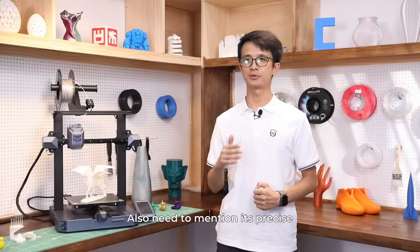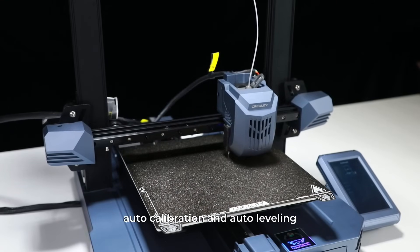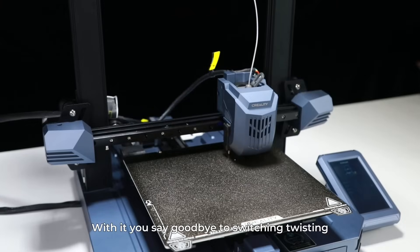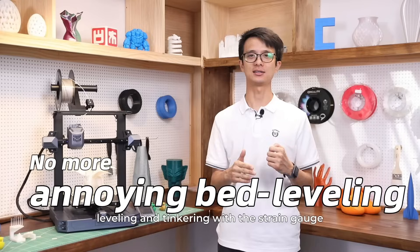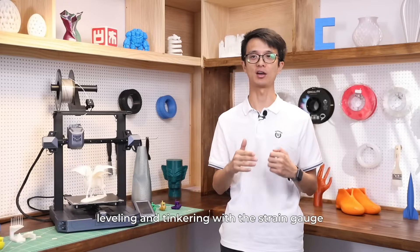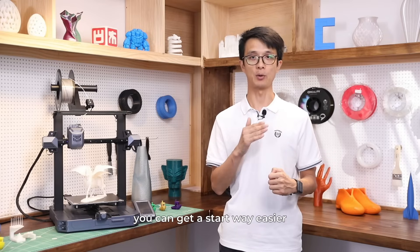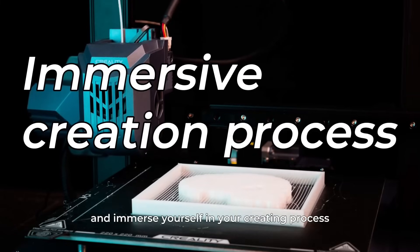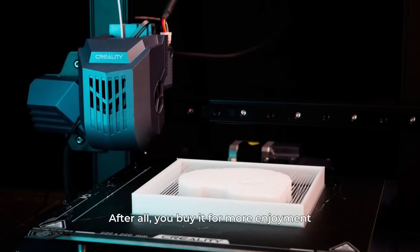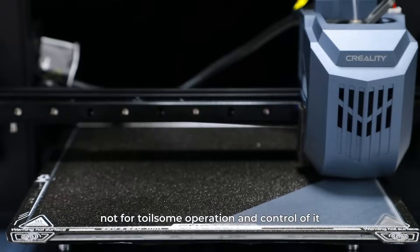Also worth mentioning is its precise auto-calibration and auto-leveling. With it, you say goodbye to switching, twisting, and tedious paper-tested bed leveling and tinkering before you actually print. Even if you are a beginner, you can get started way easier and immerse yourself in the creative process. After all, you're buying it for enjoyment, not for tedious operation and troubleshooting.